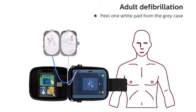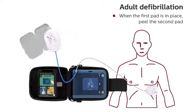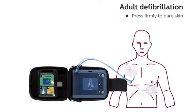Peel one white pad from the gray case. Place pad exactly as shown and press firmly to bare skin. When the first pad is in place, peel the second pad. Place pad exactly as shown and press firmly to bare skin.